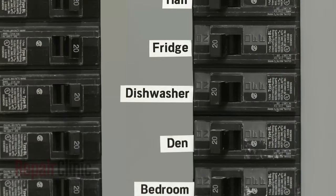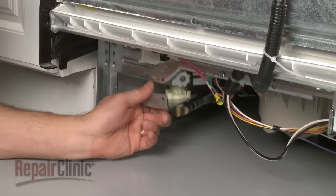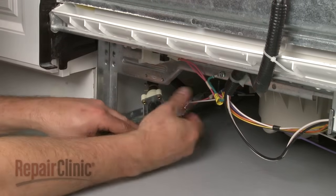Be sure to shut off the power supply to the dishwasher before you begin this test, and remove the wires from the valve coil terminals.